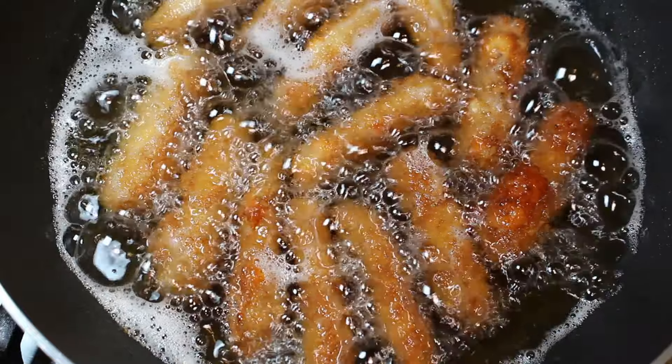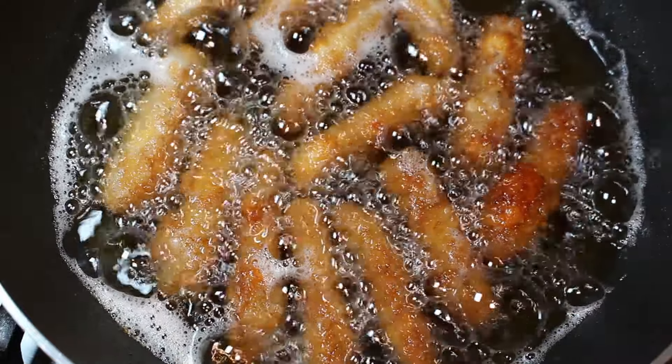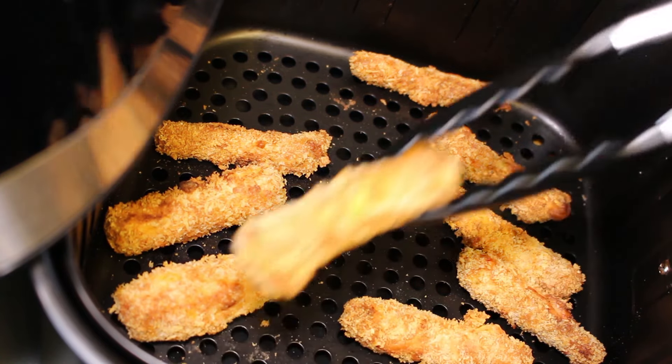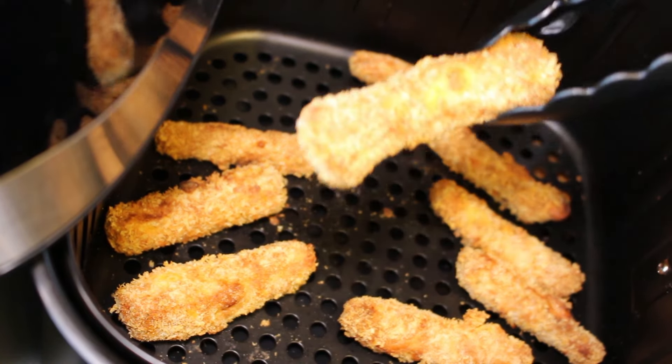After six minutes, you can see we've got a nice golden colour. It's time to get them out because our air fried ones are ready to come out as well. And there you go, guys — look at those, lovely and crispy with a nice golden colour. Now we're ready to serve up and see which one wins.